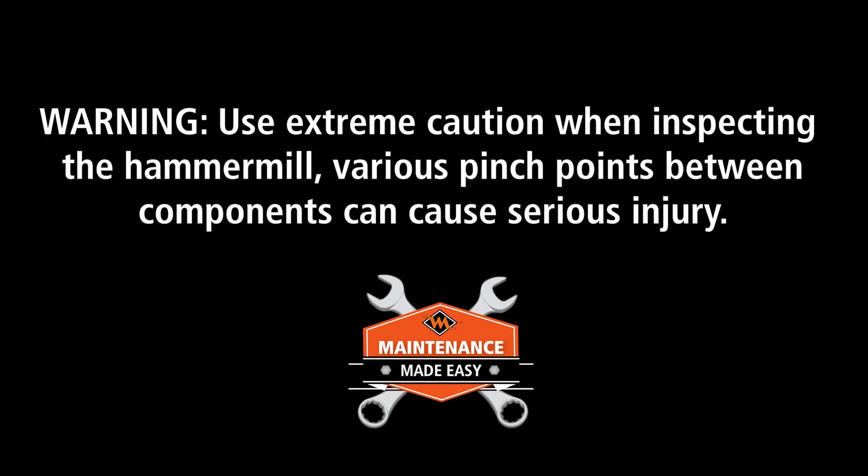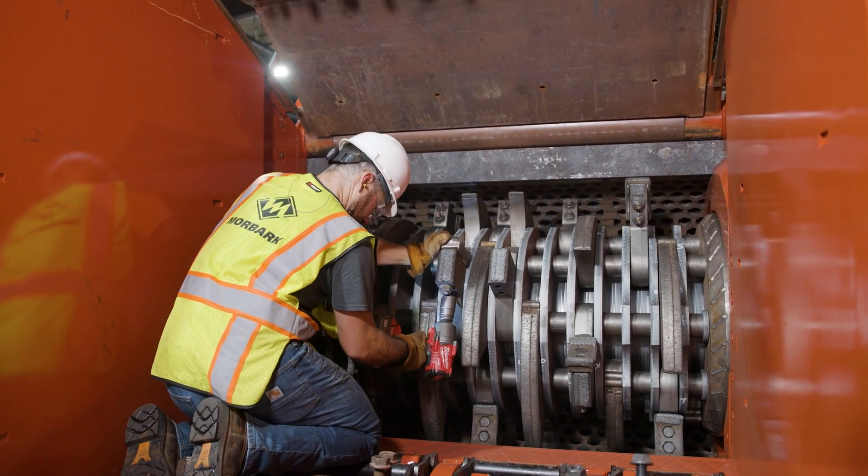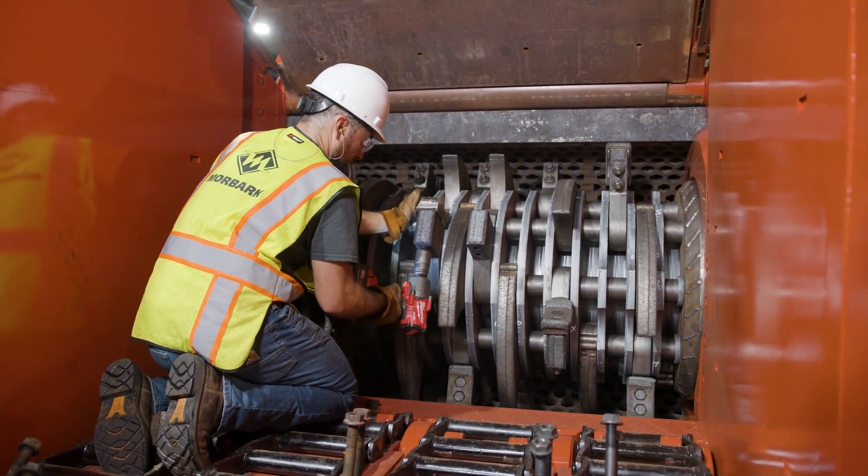Warning: use extreme caution when inspecting the hammer mill. Various pinch points between components can cause serious injury. If any components of the grinding rotor or grinding chamber have been damaged, repair these items before continuing any further operation of the machine.